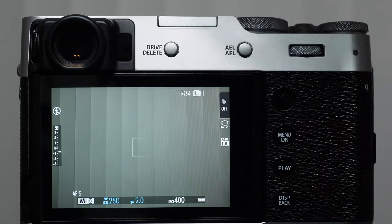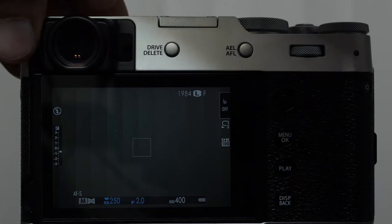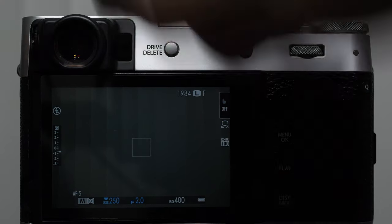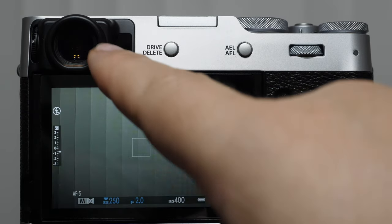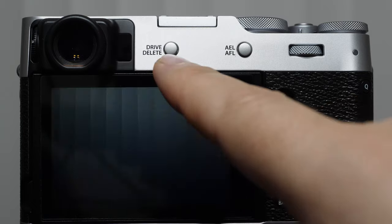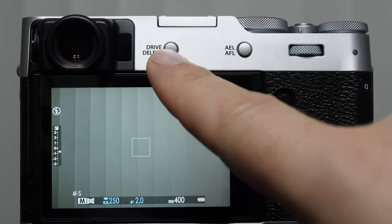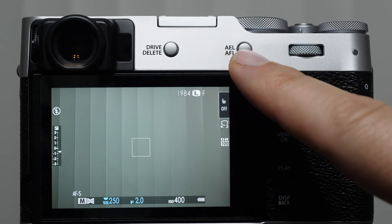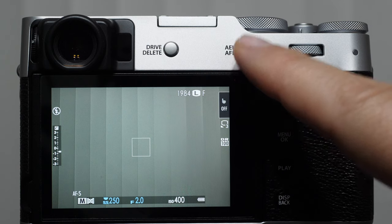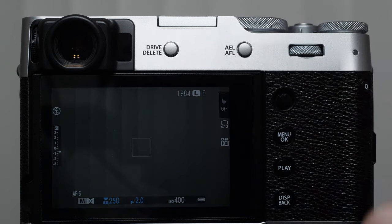There's a little switch here with a white mark next to it — that is the diopter adjustment, which controls how the focus works looking through this viewfinder. We have the drive button as well as the delete button — if we're playing back an image, this allows us to delete it. We have autofocus lock and auto exposure lock buttons. We can program these buttons in different ways, which I'll be demonstrating later.